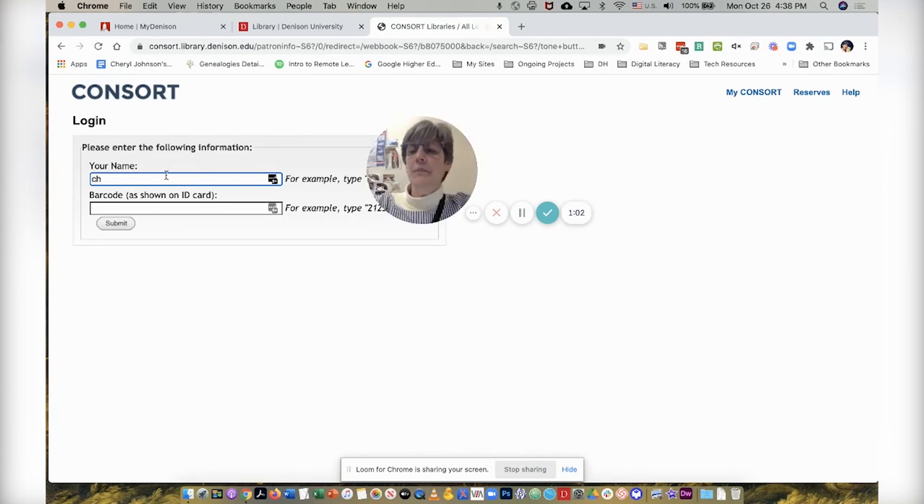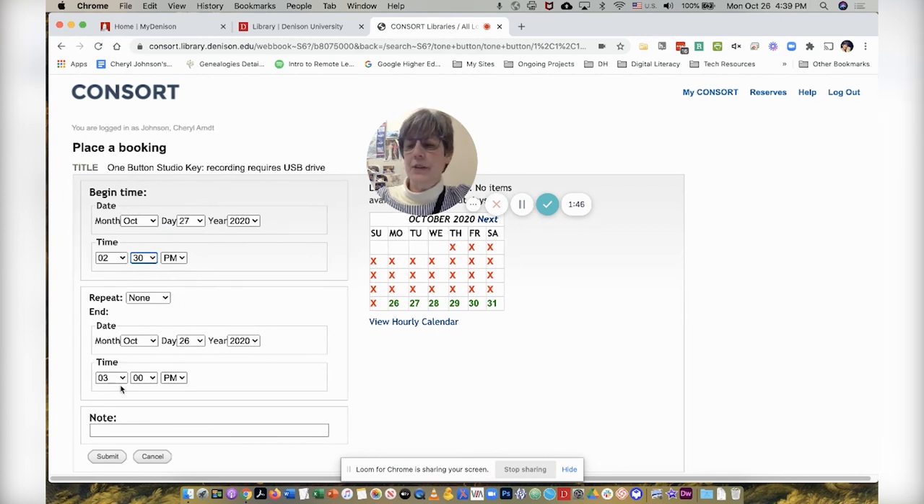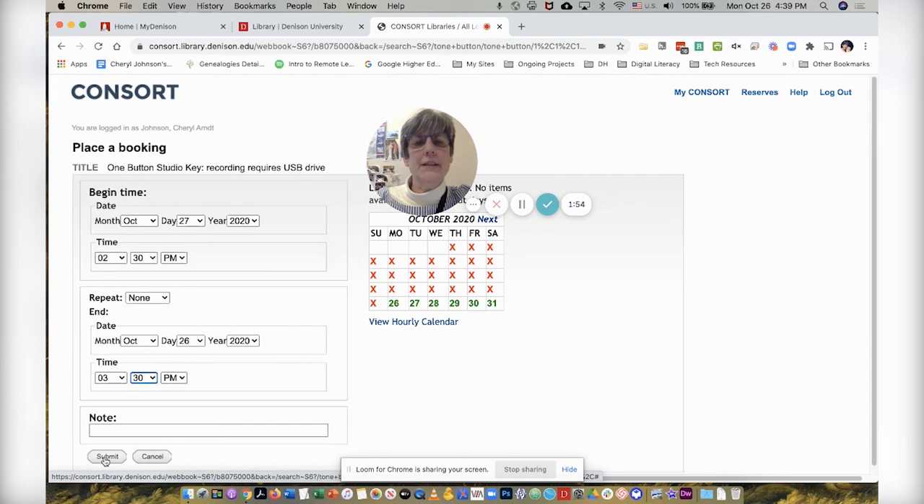Next, I will fill in my name. Then I need to put in my barcode as it is shown on the back of my ID — that barcode number is right here. So let's go ahead and type that in and click the submit button. Now I can reserve the room for tomorrow at 2:30, and I'll end my reservation at 3:30. Finally, I'll click the submit button and my reservation is made. And that's all there is to it.